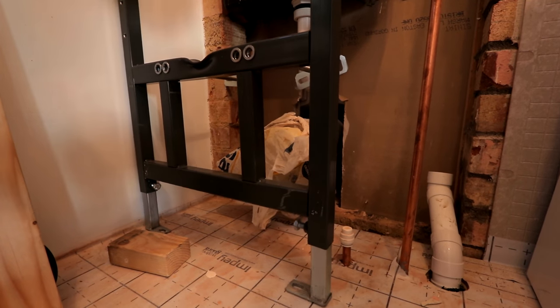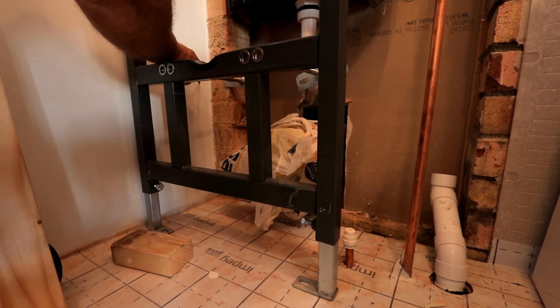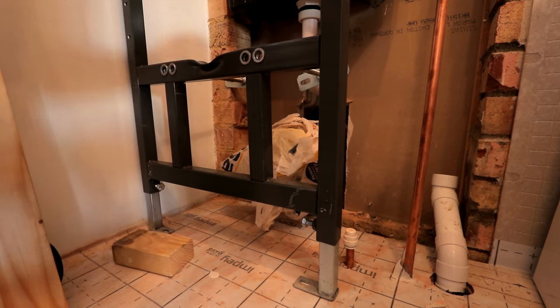So that bit of wood there is gonna be our cross-bearing piece that is gonna take the main bearers from the back of the toilet. The reason I've used 7x2 is because it's bigger, and therefore it's just gotta be better. So I'm just gonna mark my centre height, put my centre there for that, and then we'll just run across for that.